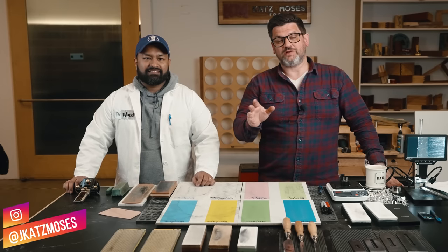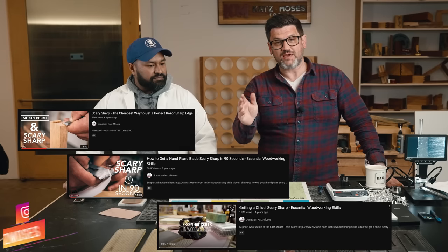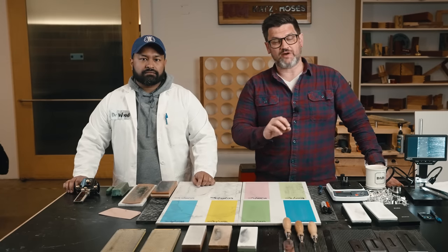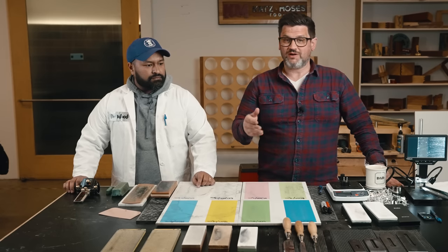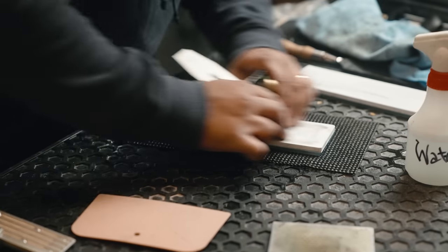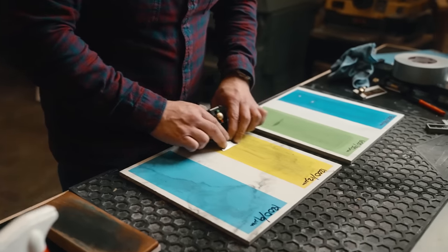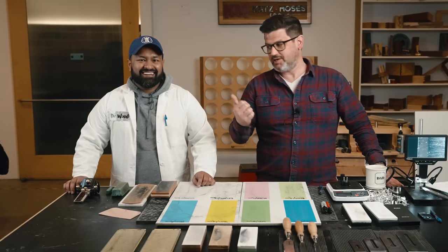I've done a lot of videos on sharpening, and those are the videos that get the most comments of anything on my YouTube channel. I was trying to figure out what system I wanted to bring into the KMTools store, and if it's in our store, it's in our shop. We wanted to find the best sharpening system and answer all the questions and bust all the myths. So I brought in a real scientist, Suman Sarkar.